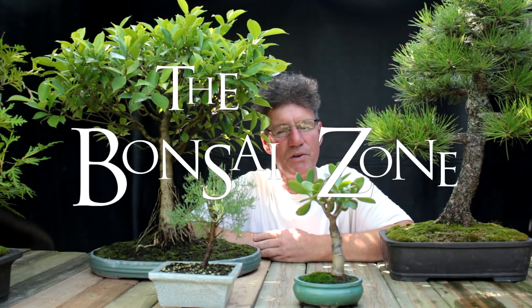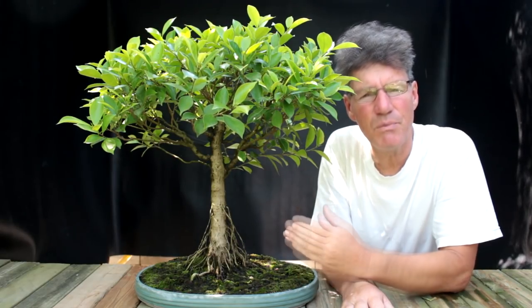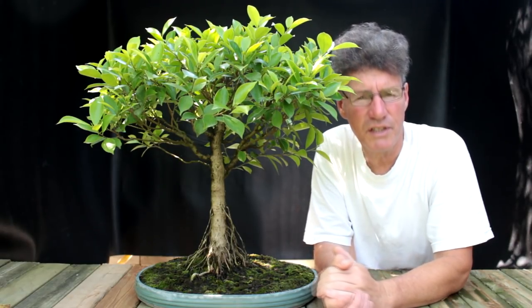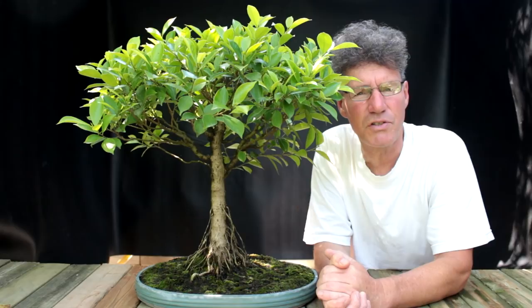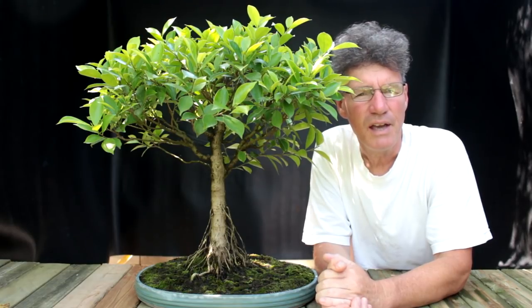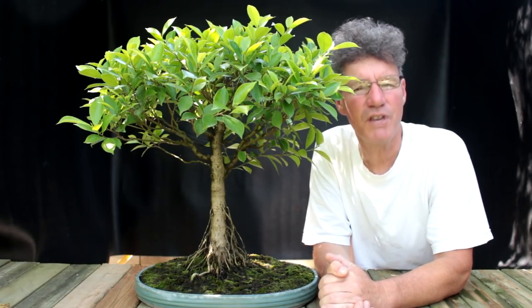Hello everyone and welcome back to the Bonsai Zone. This is part two of preparing my trees for our club fall show. When I left off in part one I was working on my ficus microcarpa, applying moss to the base of the tree and about to start pruning the top. I've been thinking about this tree overnight and I'm not sure it's strong enough to prune already. It was repotted this spring, so I think I need to leave it a year, let it grow to gain vigor, and get the root base established. So I'm going to wait — it won't be a show tree this year, but someday it will be.